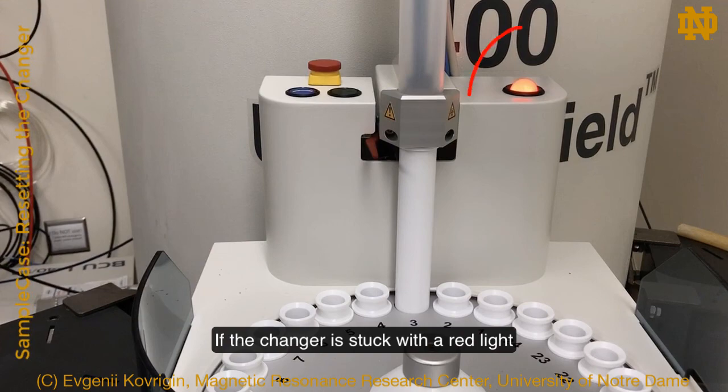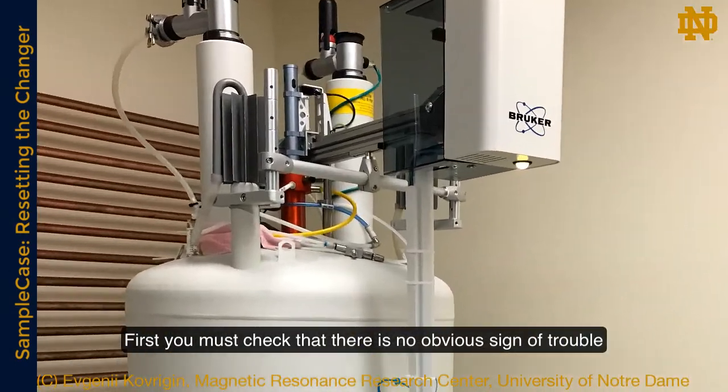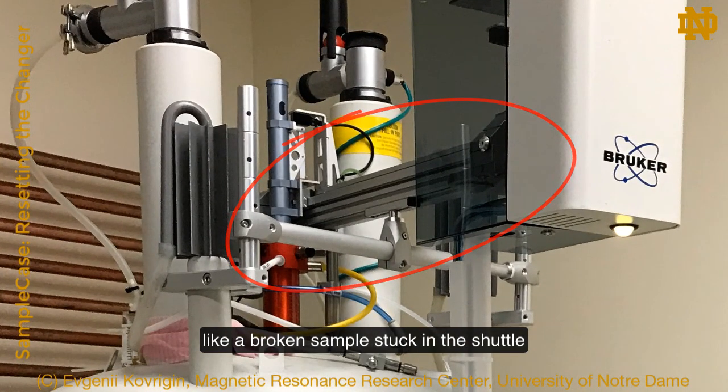If the changer is stuck with a red light, you may try to reset it yourself. First, you must check that there is no obvious sign of trouble, like a broken sample stuck in the shuttle.